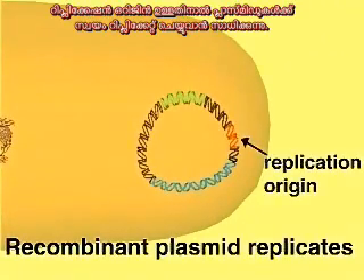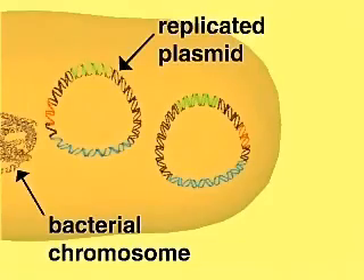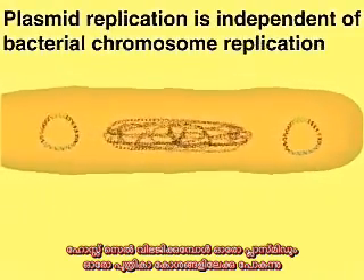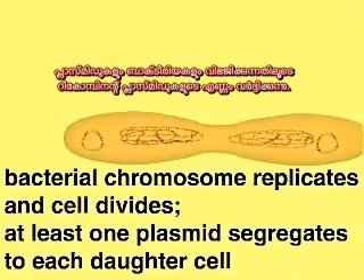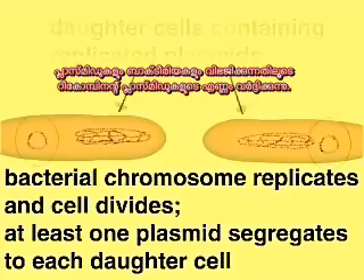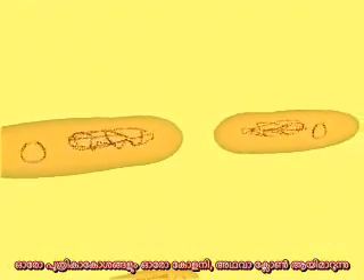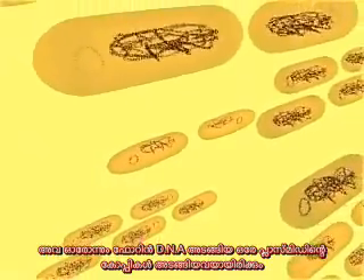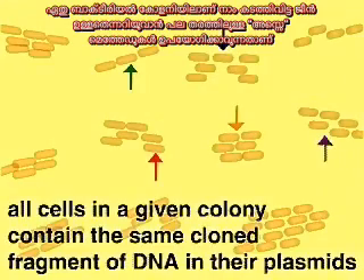The replication origin allows the plasmid to replicate by using the host cells' enzymes. Plasmid replication is independent of host cell division, but plasmids are distributed to each daughter cell when the host cell divides. As the plasmids replicate and the host cells multiply, the number of copies of the recombinant plasmid is greatly amplified. The multiple daughter cells form a colony or clone. Because all the host cells in a colony are derived from a single cell, they all contain copies of the same recombinant plasmid with its fragment of foreign DNA. A variety of assay methods can now be used on the bacterial colonies to determine which contains the particular DNA sequence we wish to isolate.